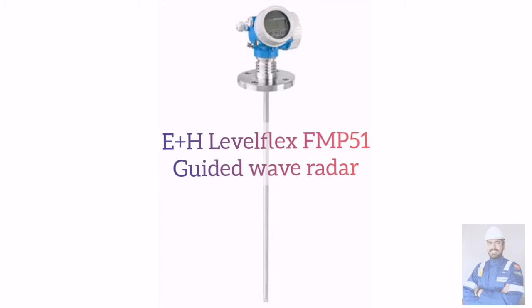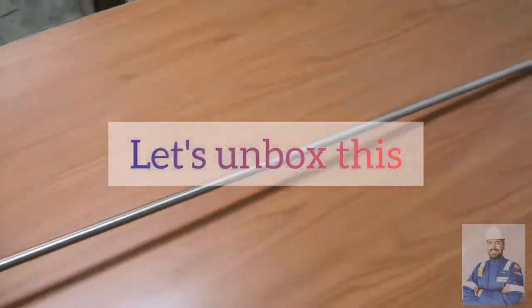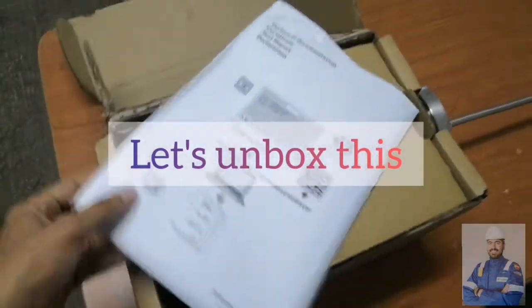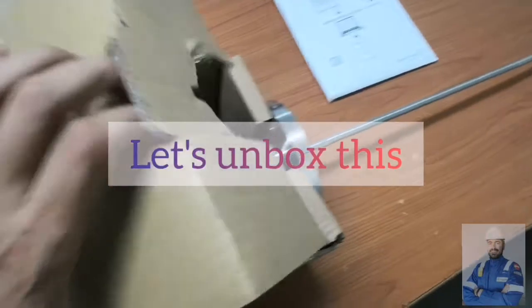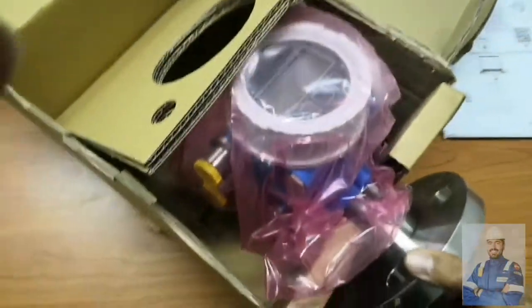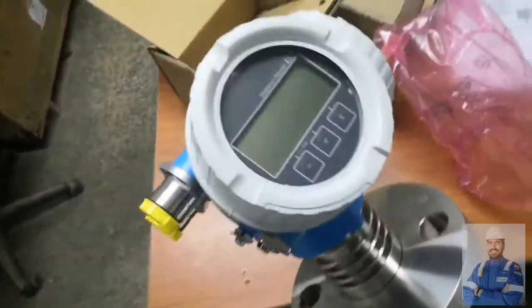We are unboxing the Endress and Hauser Levelflex FMB 51. We are going to unbox this device and see its features. These are the technical documentation coming attached with the boxing, and this is our guided wave radar — the Endress and Hauser Levelflex, a radar level guided wave device.